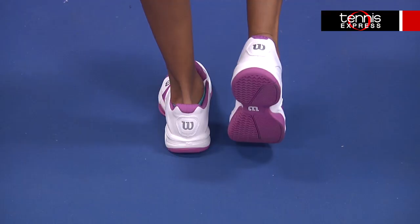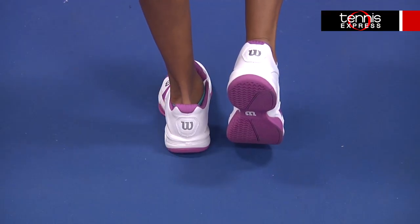The upper is constructed with lightweight synthetic leather that gives you a cage support so your foot stays secure and in place. The upgraded all-court Duralast outsole provides durability and traction so you won't slip when pivoting or rushing center court.